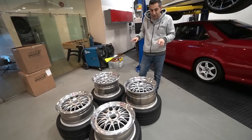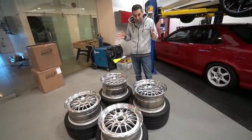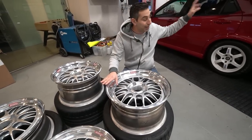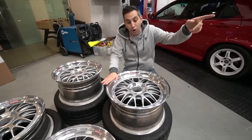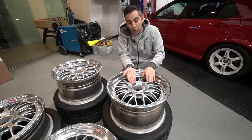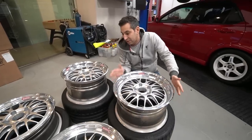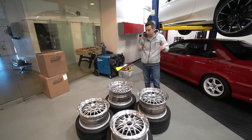Our BBS E88s have just arrived and I was comparing them to the 965 Turbo we just did. The 965 Turbo is a wide body and uses a ten-and-a-half inch rear wheel; this is a ten inch rear wheel. But on the narrow body 964, the rear lip is actually bigger — this is a three inch lip versus a two-and-a-half inch lip on the turbo car. That's because the 965 Turbo has a longer control arm that pushes the face of the wheel out. It's going to look massive on the car. We also have our Pilot Sports — 225s in the front, 265s in the rear — and Ed's going to be mounting these.